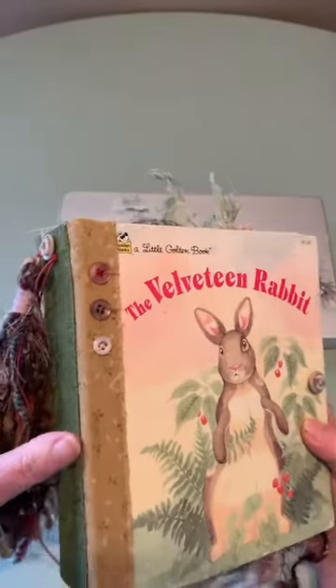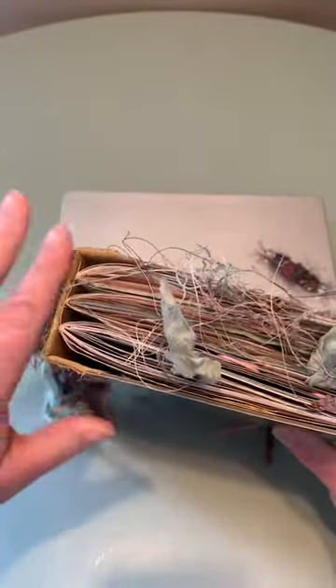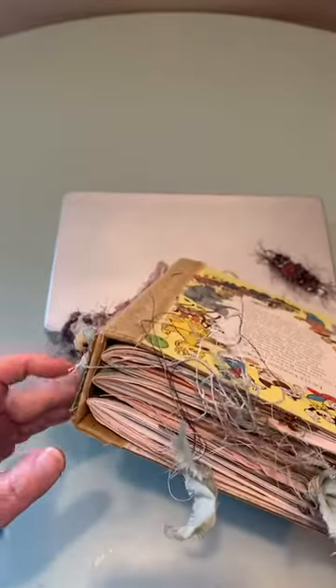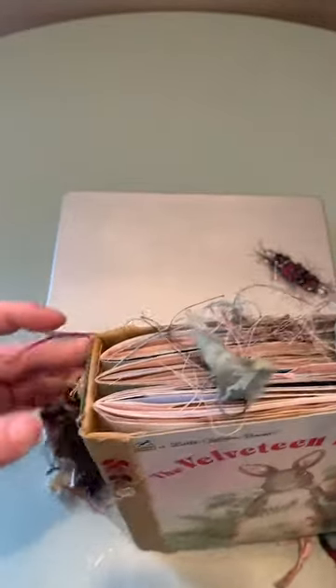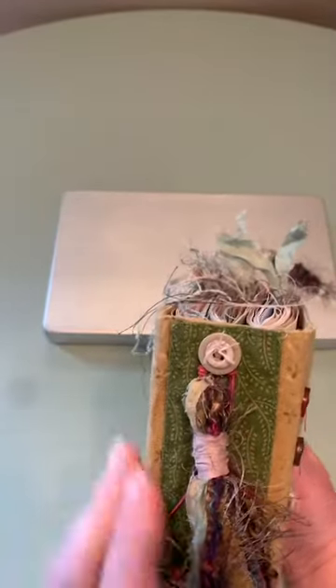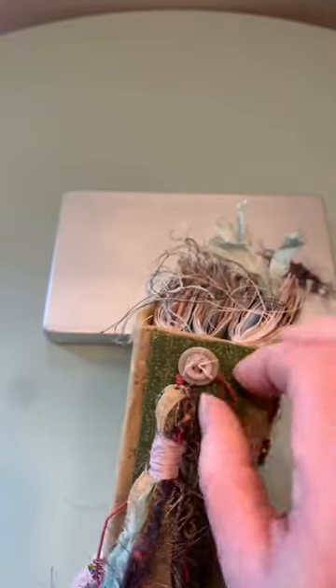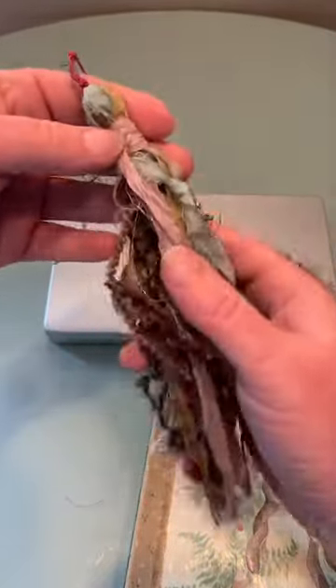Same with the tassel — I always wait until last. My signatures are flush with my cover, so getting a clip or anything in there was next to impossible. Once again I did the button trick and bent the middle signature as easy as I could to sew it on. Basically it has a knot, or you could wrap it around and it just comes off. I will put beads on this — the colors of the sari silk are absolutely beautiful.